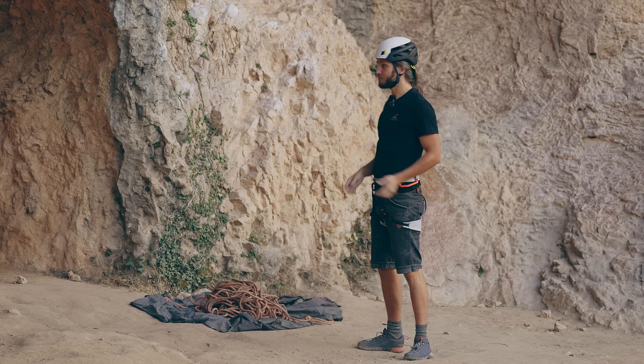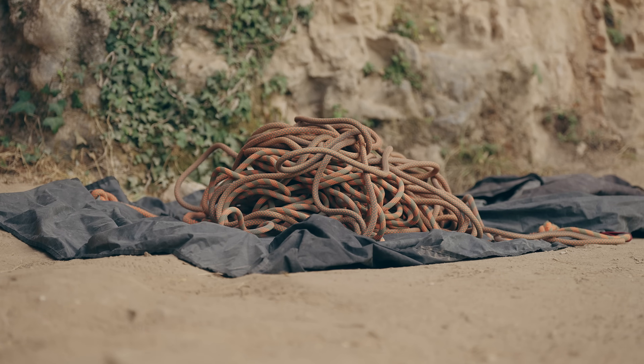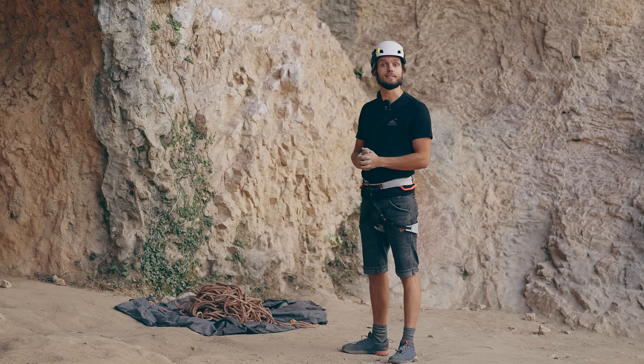Sometimes we are in a crag like this where, no matter how much you try to take care of your rope, it's still going to get really dusty. So that's why I'm collecting dust.